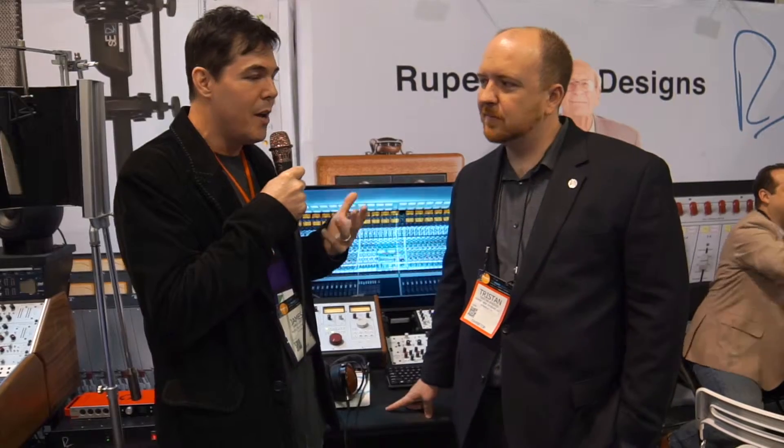There's not a mix I've had in the last four or five years that I haven't used my MasterBuzz processor on. Anyone who's heard my mixes knows that. It's great stuff, but that's not all they have — they have a great line of things. I just wanted to hand it over to Tristan to talk a little bit about Rupert Neve Designs, what they do, and everything they've been doing the last few years.